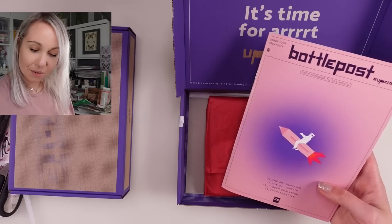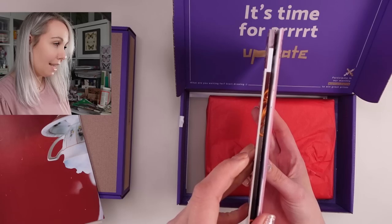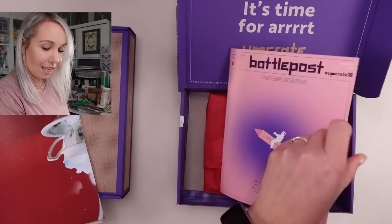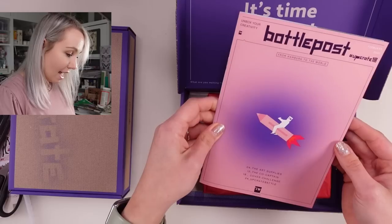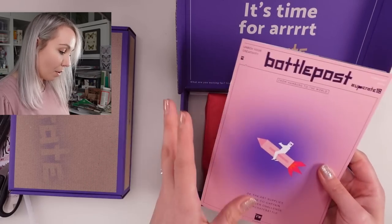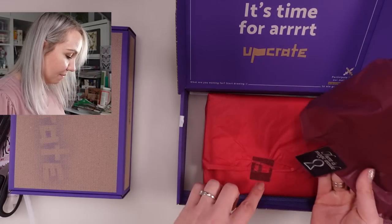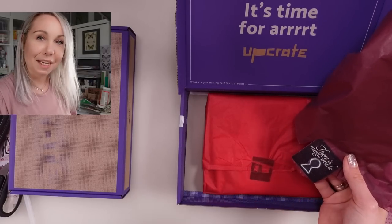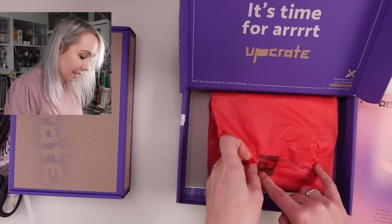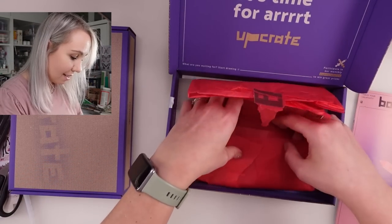Look how thick the new booklet is compared to last year — they have really improved! This is Upgrade 18, 'From Hamburg to the World.' Let's check the supplies first. I think I like the sticker — it's a little bit nicer, a nice sticker these days. Let's check out what's inside. Here it is!